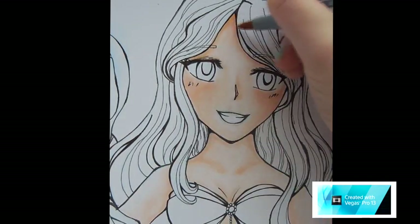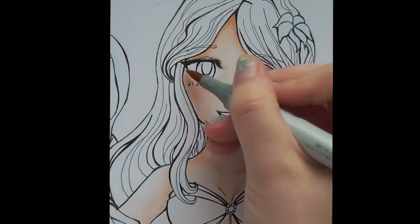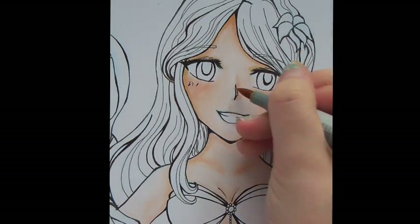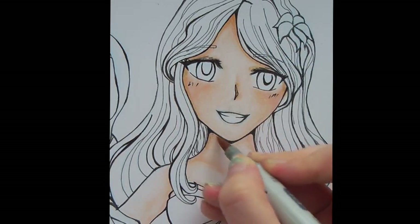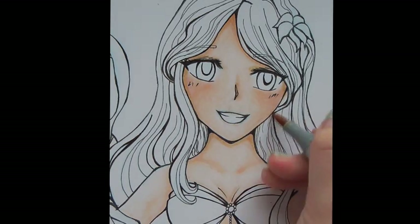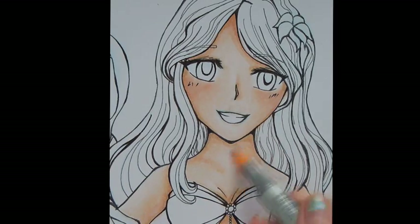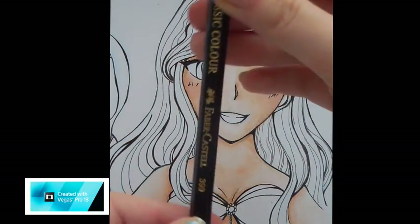For your main shadowing you're going to want to use your E31 and just go around the most shadowed places like the nose and under by the neck. This will give your drawing more depth and make the skin look more realistic. Then blend it in with your E00.